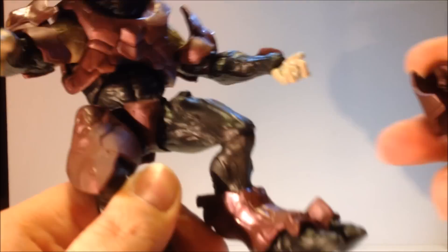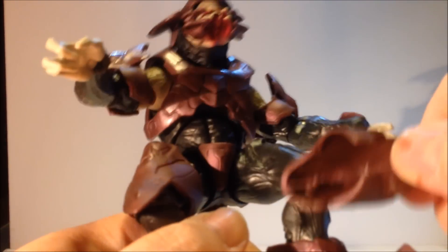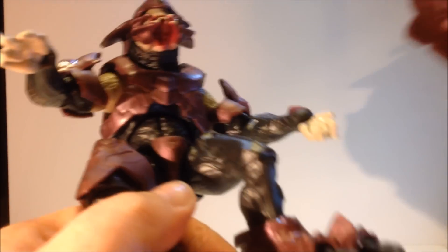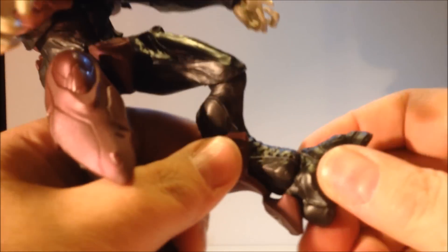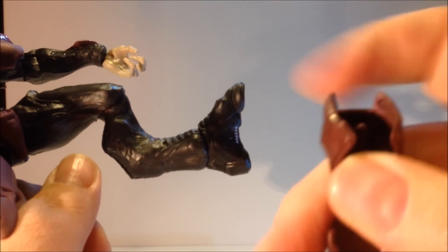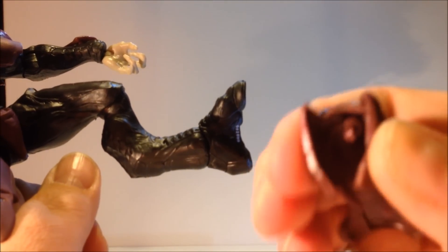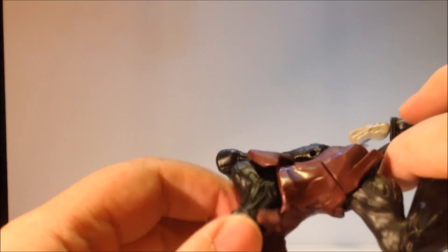One cool thing: every piece inside has an L or an R marking if it correlates to a certain side, so as you're putting it on you can tell which piece goes where. I'd like them to increase the size of the L and R to make them a bit more readable, but it's a nice feature. You can hear how rigid the plastic is — very durable, not really rubbery but it is flexible. The two pieces snap together really nicely, creating a single piece.